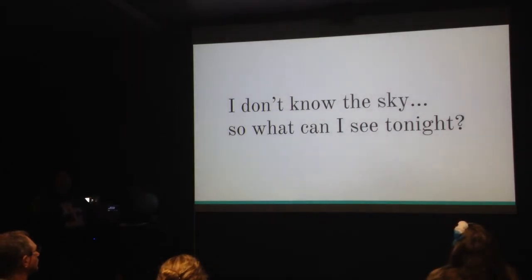So you're ready and prepped and out there and you want to go, but you don't know the sky — what should you be able to see tonight? A little bit of planning and prep is required. It's also important to know what your expectation might be and what the reality might be of the object you're looking at.